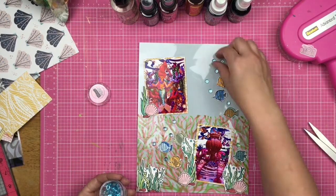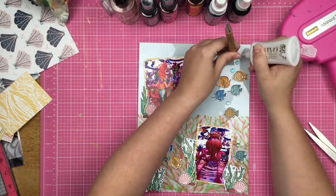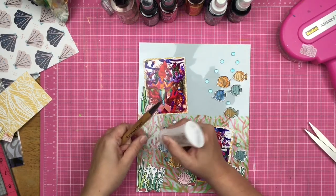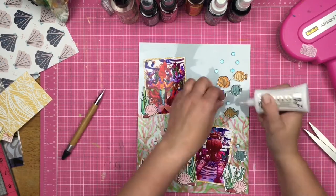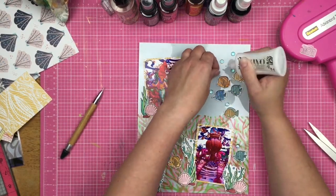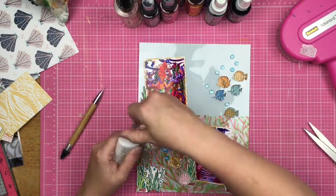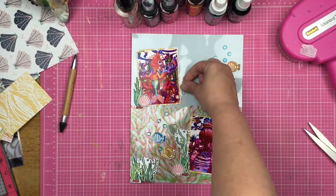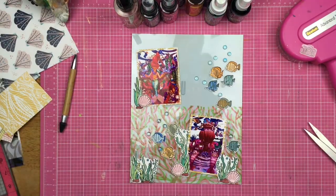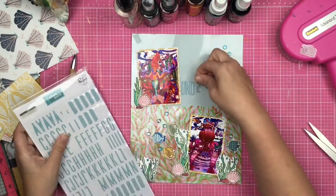Now I am going to use these little acrylic dew drop type things — they are from Brutus Monroe as well. They come in a rainbow pack of six colors and I love these guys so much. I go ahead and adhere them down with some liquid glue, which does dry clear, so I don't have to worry about any glue seepage.